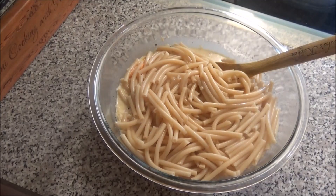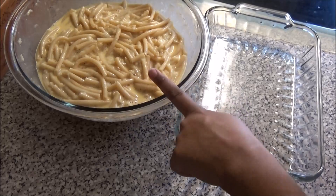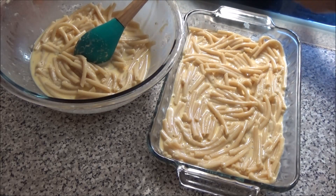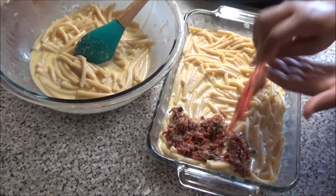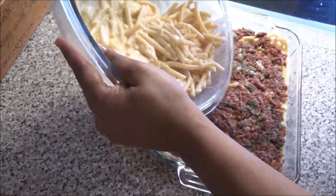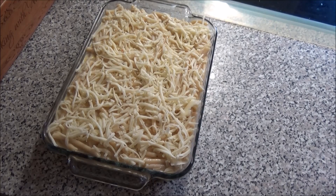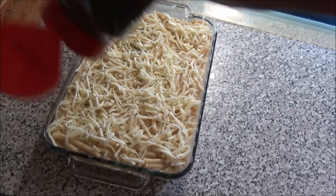Pour half of your macaroni mixture into a glass baking dish and spread it out evenly. Then take your corned mutton or corned beef mixture and layer it on top of that macaroni. Next, pour the rest of the macaroni on top. Sprinkle with whatever cheese you like. I'm adding a dusting of parsley flakes just to give it a little color on top. If you wanted to add red pepper flakes or Italian seasoning to jazz it up a little bit, you can.